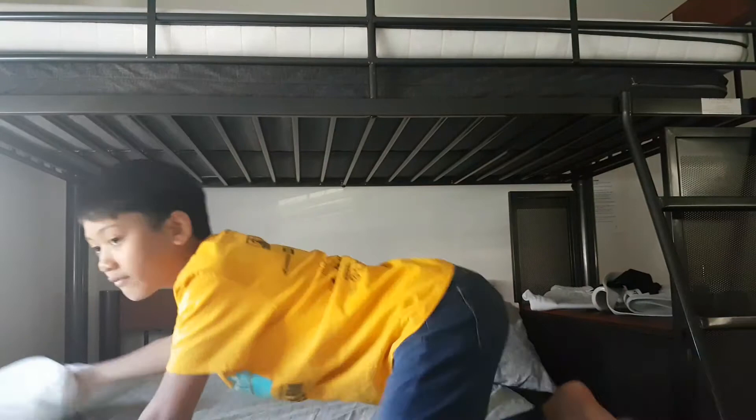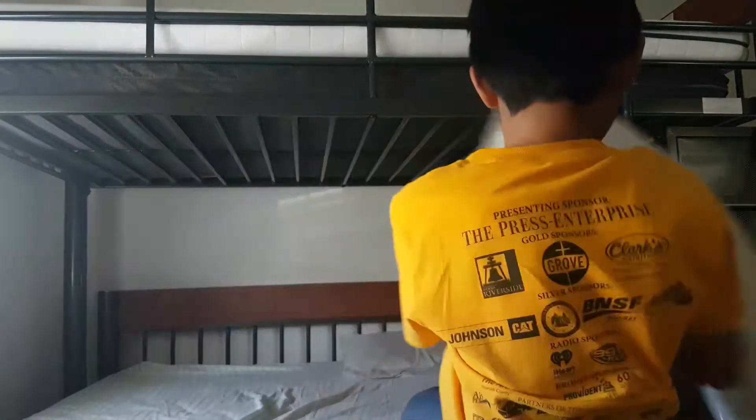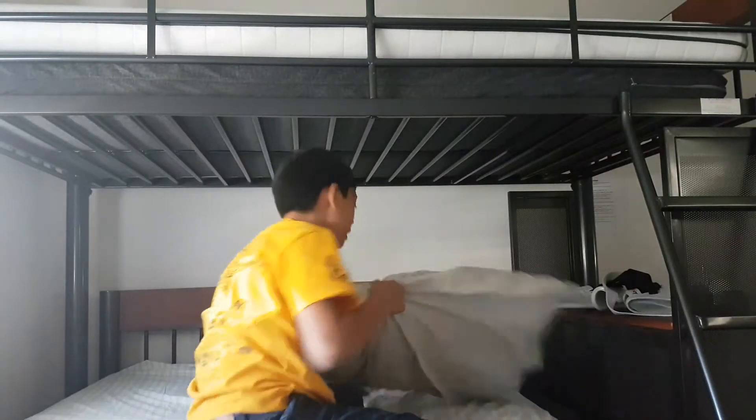First tip: you have to empty everything on the bed. Take off everything on the bed. Take it off!